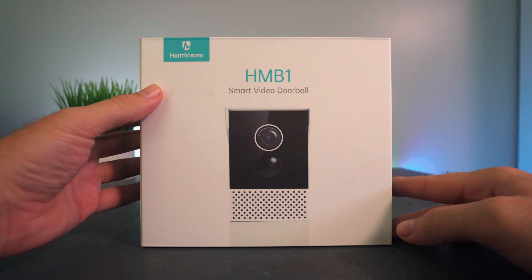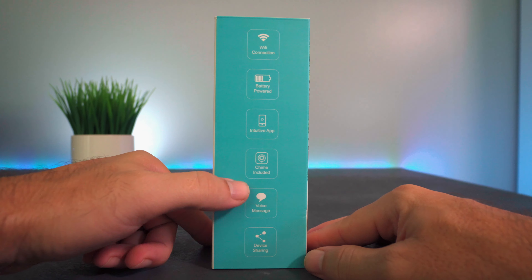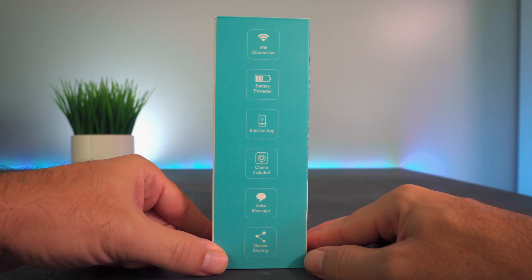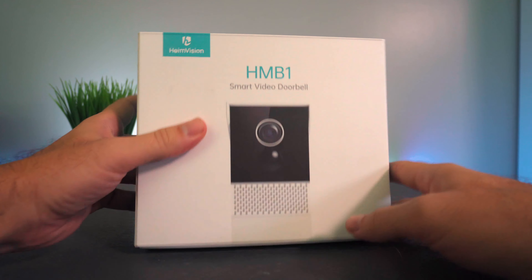This doorbell is made by a company called Heme Vision. Here's all the features on the box: Wi-Fi, battery operated, use the functions through your phone on an app. Comes with a chime for bell sounds, voice message, and device sharing. On the other side: day/night vision, two-way audio, and human detection. Having a camera that understands humans compared to other things like moving trees is invaluable. Instant notifications, two options for storage — local and cloud — and it is IP65 waterproof so you can leave it outdoors.